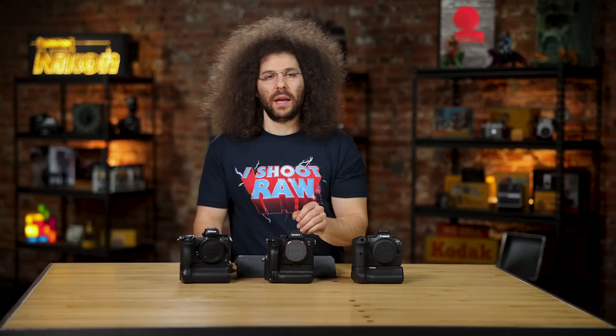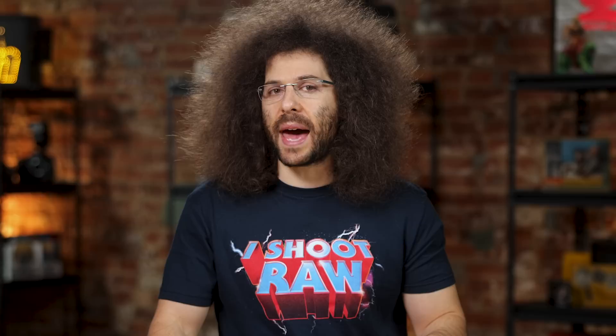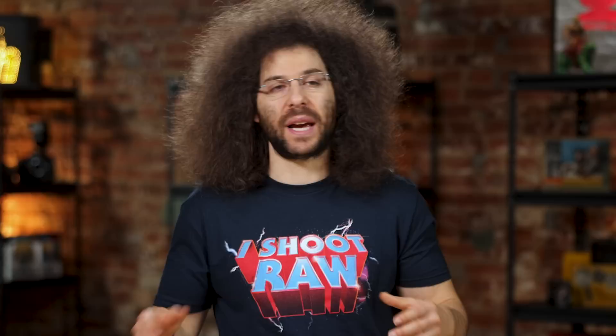Moving on to the Z6 II from Nikon: it has 273-point phase detection AF, intelligent AF, subject tracking, and animal AF. It doesn't have touch-to-drag AF across the screen. In this day and age with mirrorless technologies, I rely fully on intelligent AF and lock-on tracking because it allows me to capture images I otherwise would have missed if I had to move focusing points manually. It allows me to concentrate on getting my composition right, capturing the moment, and getting my settings right.